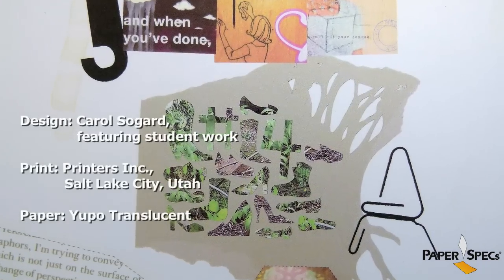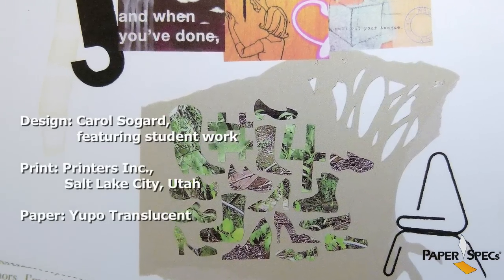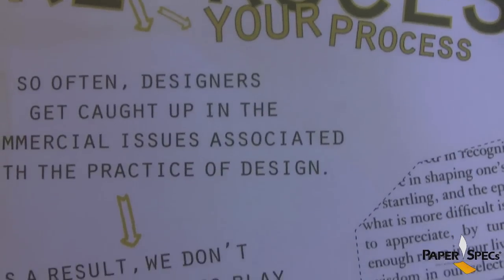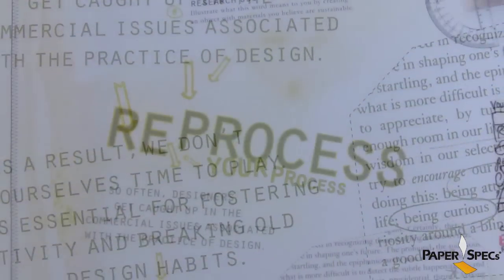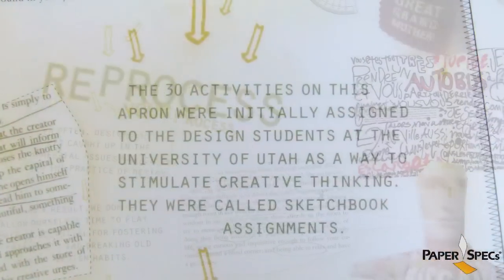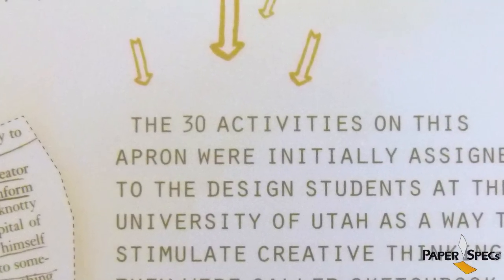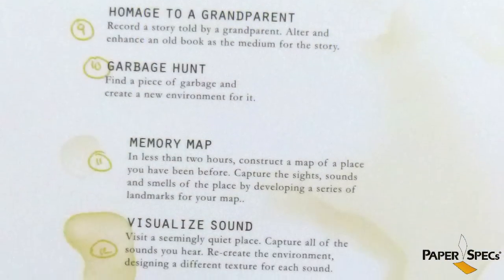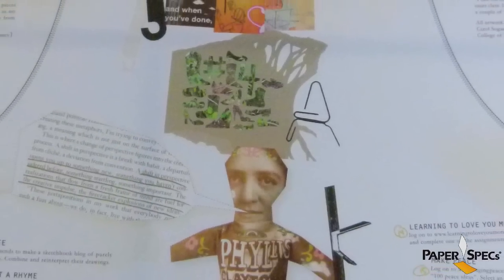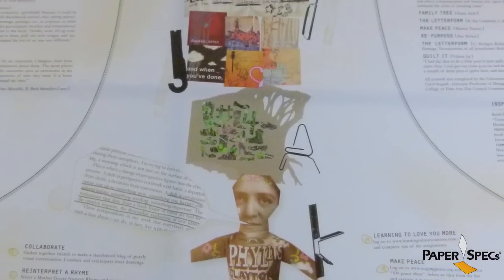With Reprocess Your Process, Carol Sogard, Creative Director at the University of Utah's Department of Art and Art History, wants to stimulate our creative process and help get our creative juices flowing. She came up with a list of 30 exercises, had her students fulfill those tasks, and the completed assignments were featured on this amazing poster.